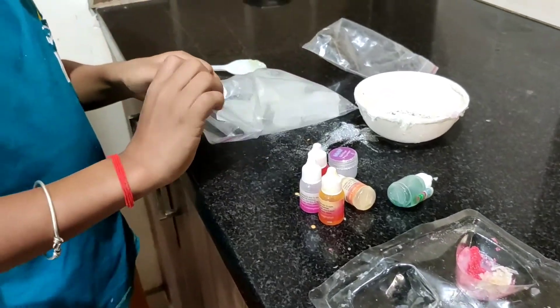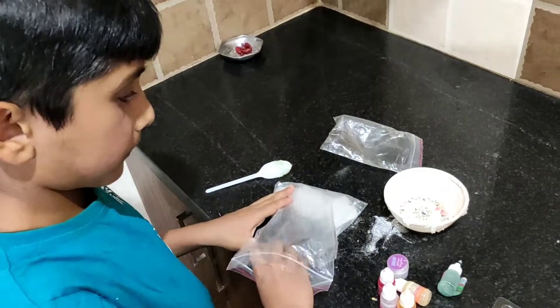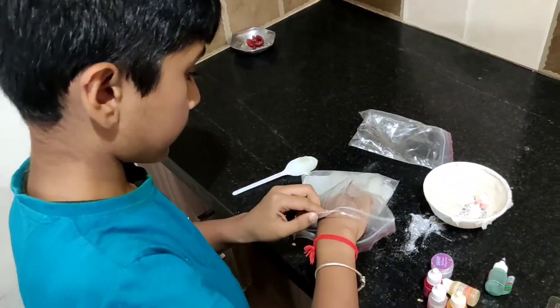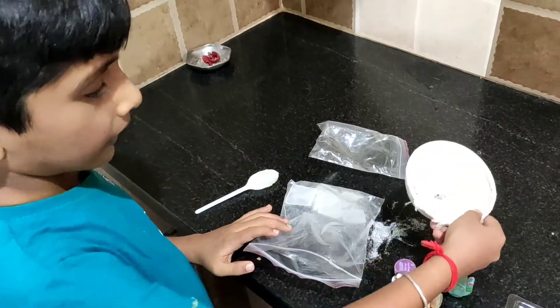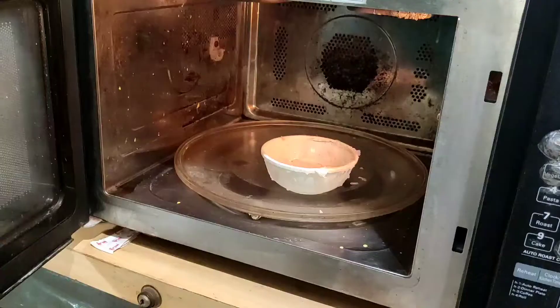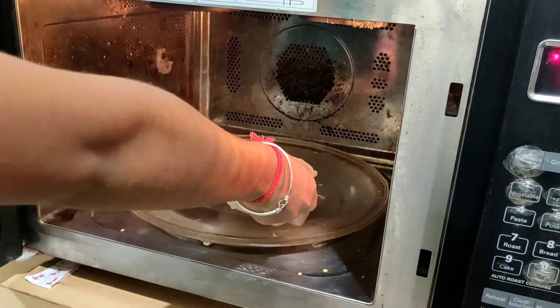First, you need to bring two, four, and four cubes. And you need to put it in the microwave for 20 seconds.